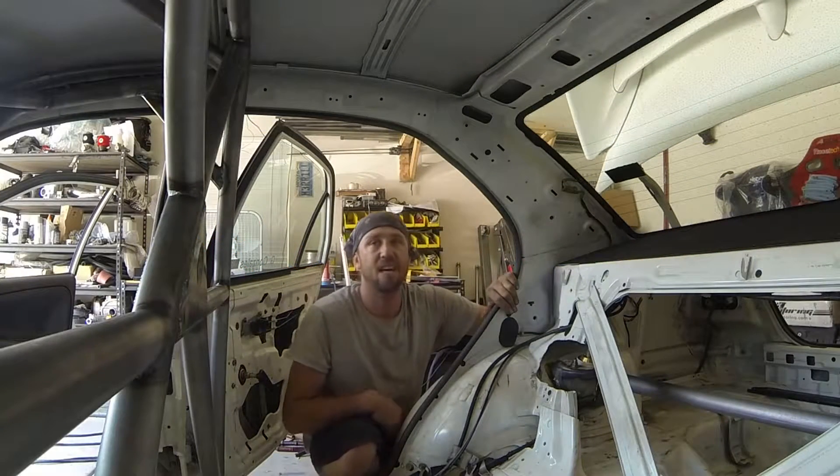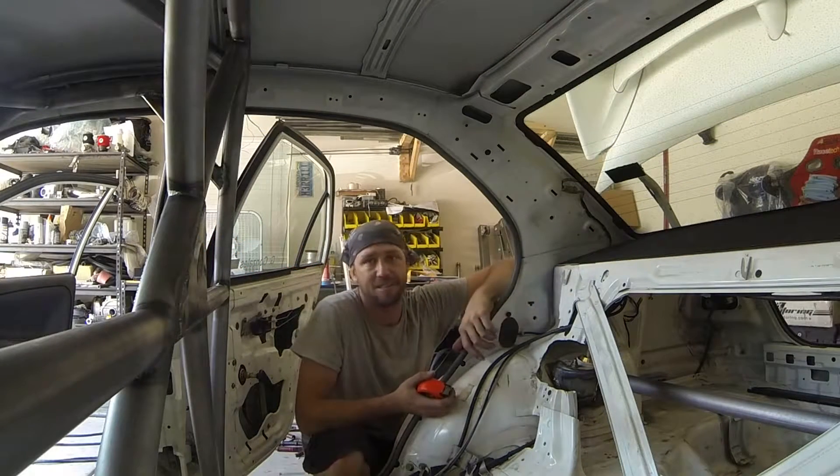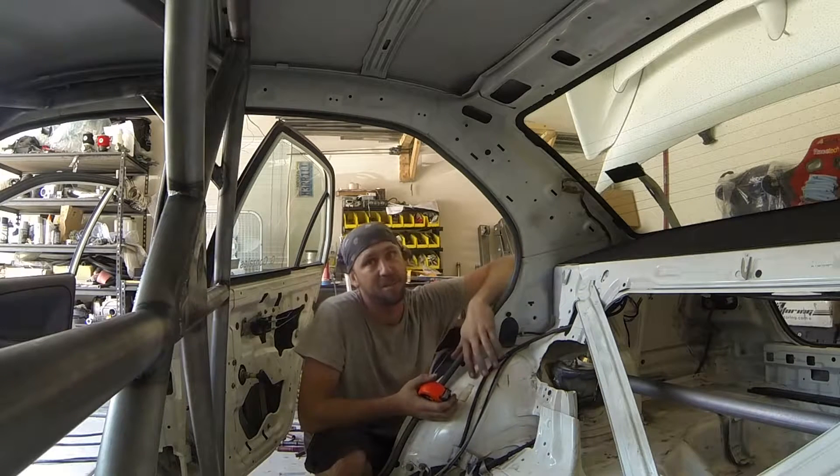Now we move on to the rear braces. This does not require any kind of extensive fabrication. In fact, they're extremely simple.